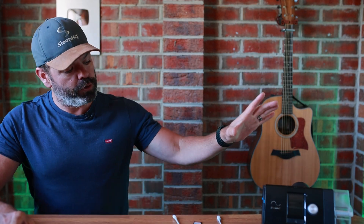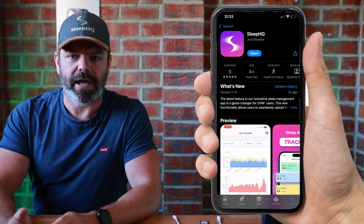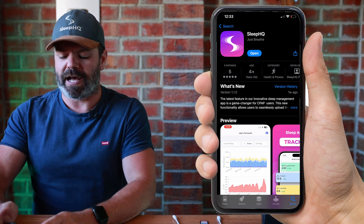G'day mates, welcome back to the channel. Today I'll show you how to upload your ResMed AirSense 10 SD card data directly to your iPhone using our brand new Sleep HQ iOS app, and we'll do it in under a minute.